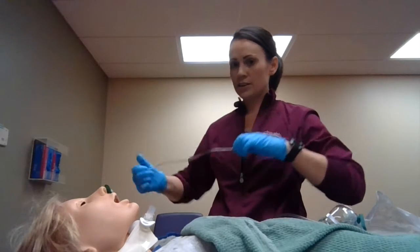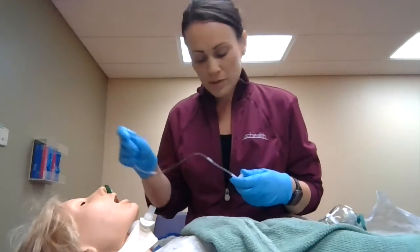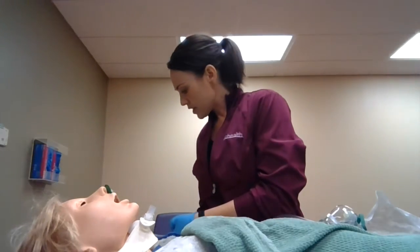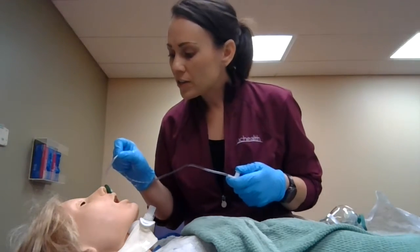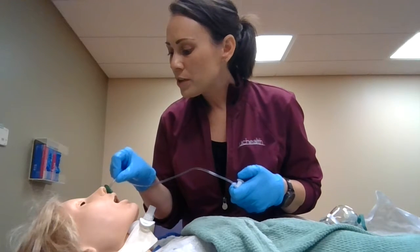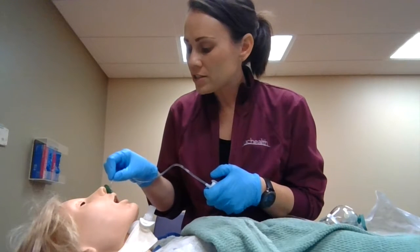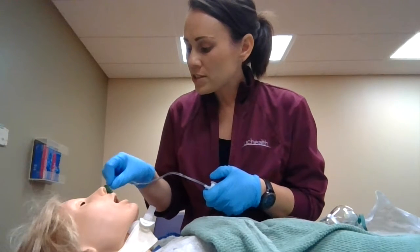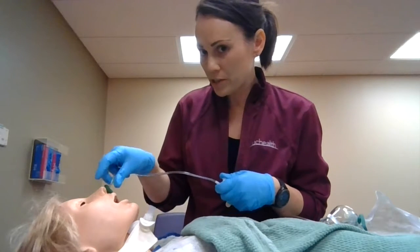I'll make sure that it is suctioning correctly in the sterile saline. Now I'll go ahead and insert on the count of three — one, two, and three. When I insert this I want to take no longer than 15 seconds. If I feel a little resistance, I know I'm in the trach — I'll pull back a little bit and start suctioning.